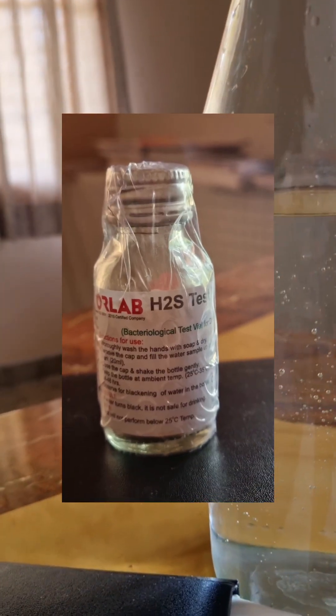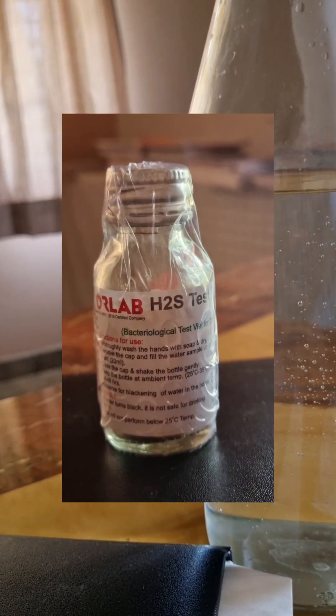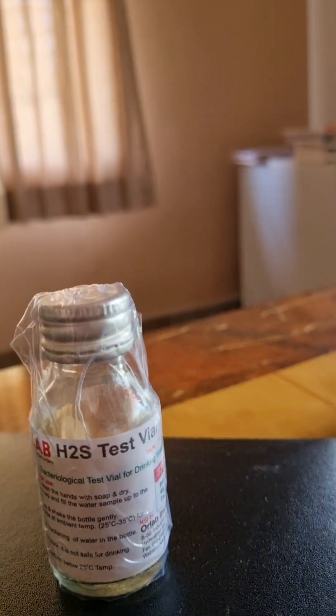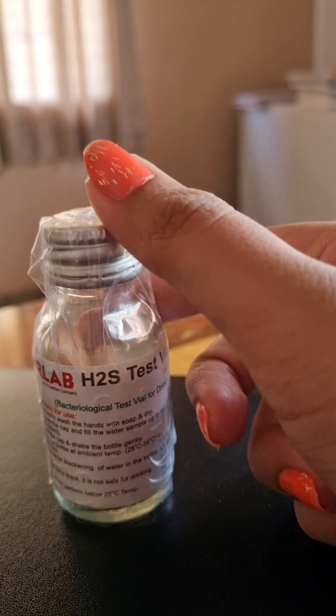Hi guys, welcome back. I'm here to share information where a simple test can tell you if the water you drink is safe or not. This is a hydrogen sulfide test.